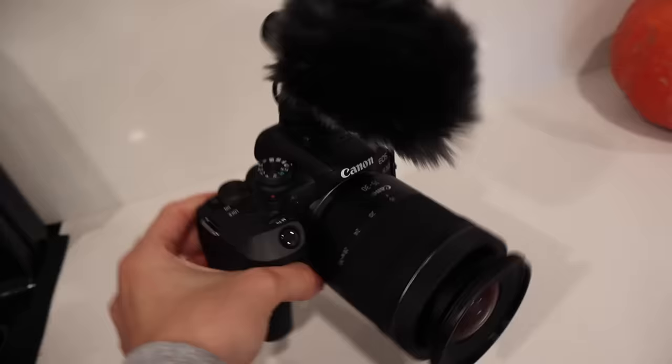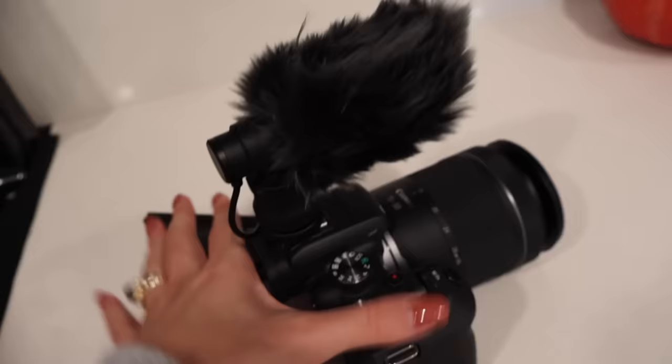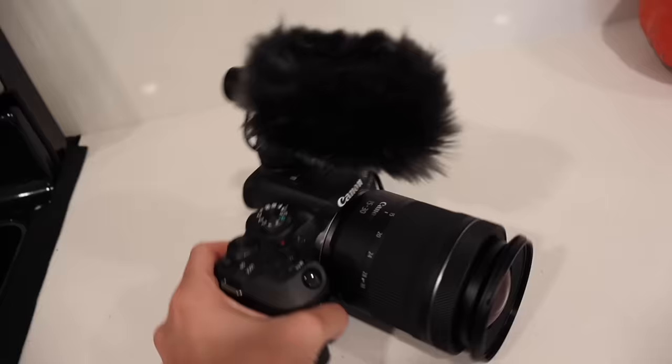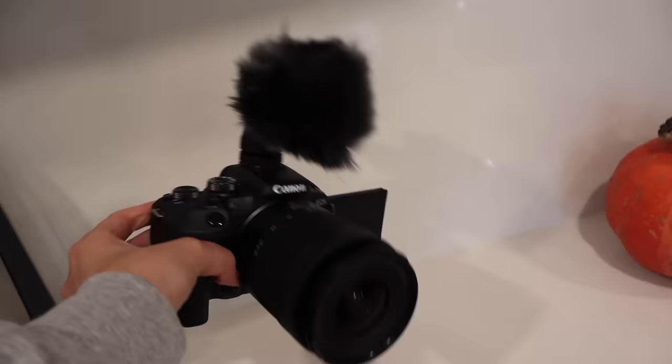If you want a wider angle lens you can get one, or if you want to do more close-up shots you can get one. This camera is perfect for filming vlogs because it has a flip-out screen and you can twist it so that if the camera is facing you, you can see yourself. This camera shoots in 4K and it has really good autofocus. I always just put it to the video icon and leave everything on auto — I'm just an automatic type of person, just a couple buttons away from getting a video up.